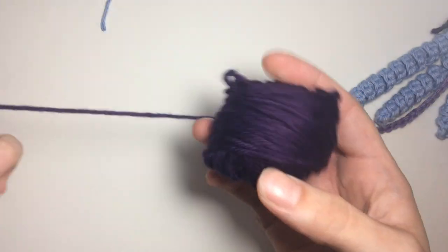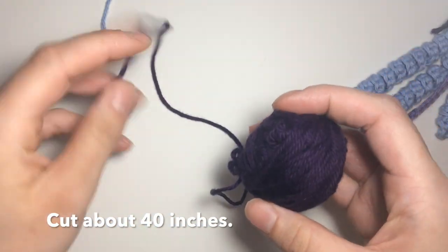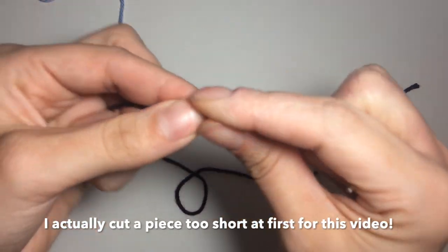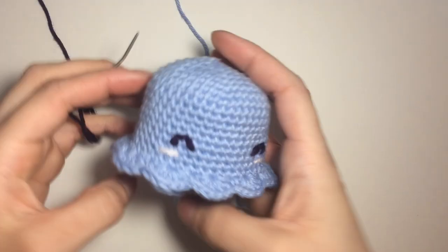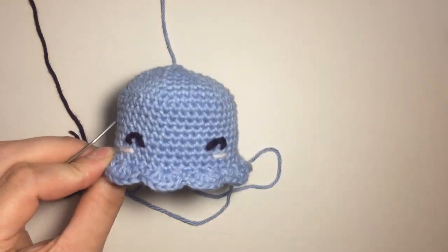Choose your color — I chose this dark purple. Cut a very long piece. It's better to have too much so you don't end up tying it off and having to add more yarn in the middle of doing the design. Just thread your needle. Then take the head part and have it looking straight at you.